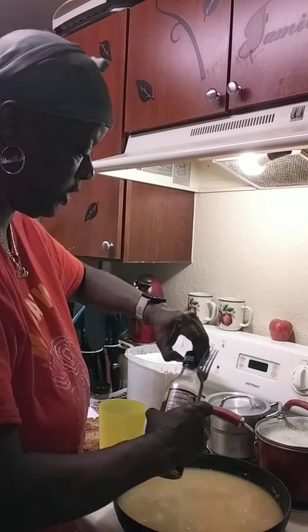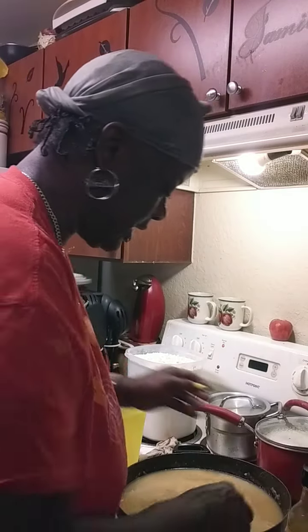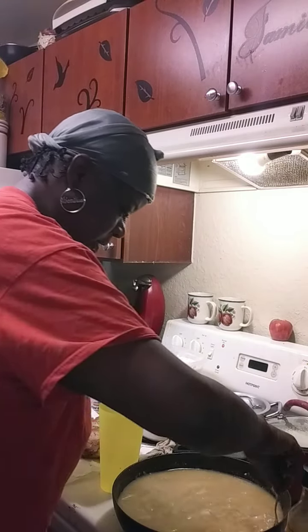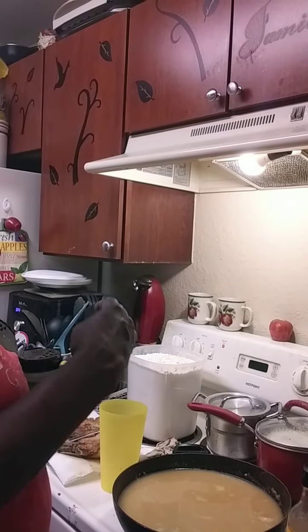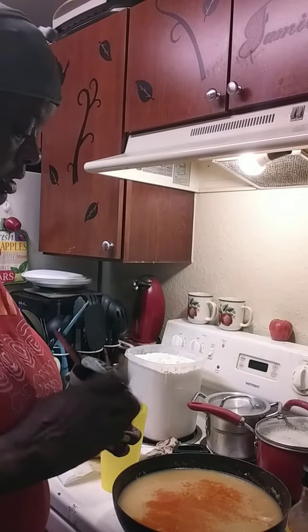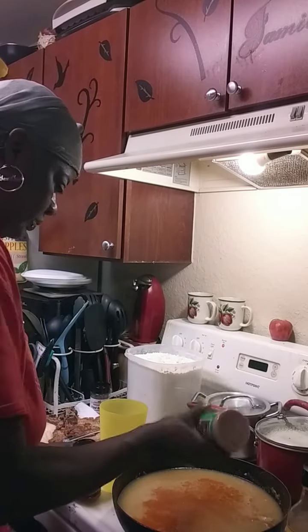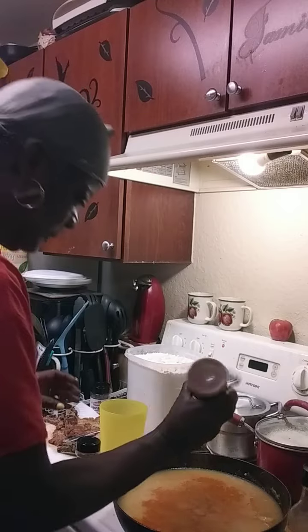I'm going to add Worcestershire sauce for the coloring only — don't put too much or it'll be salty. I just like it a little brown. I also add soy sauce usually. Then we're going to add just a little bit of paprika — we all know paprika doesn't add much taste. And just a little bit of salt seasoning, not too much.